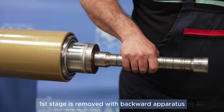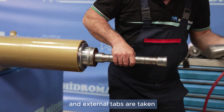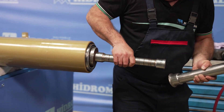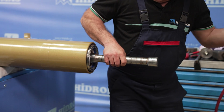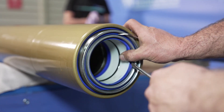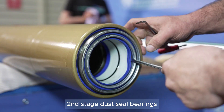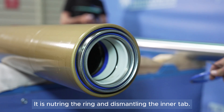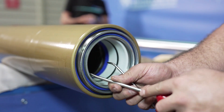The outer snap rings are removed. The second stage dust seal, bearings, o-ring, neutering, and inner snap ring are removed.